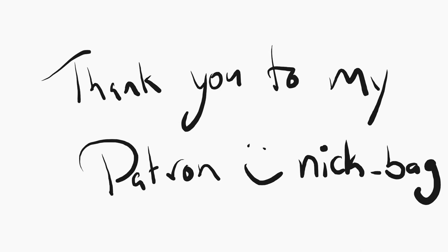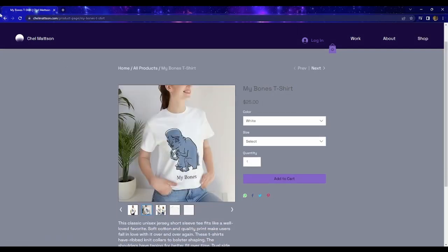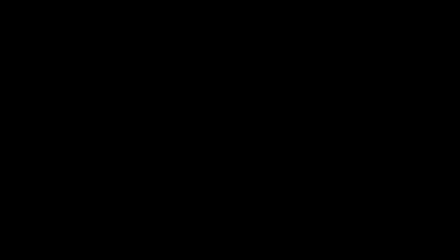I also want to thank my patron Nick Bagg — seriously man, you're awesome. Another thing I want to mention is that I do sell t-shirts and prints of all my weird stuff, so if you want to support me and wear some weird drawings that would be cool. Otherwise, man, I hope you have a good day.